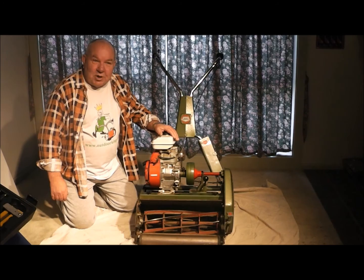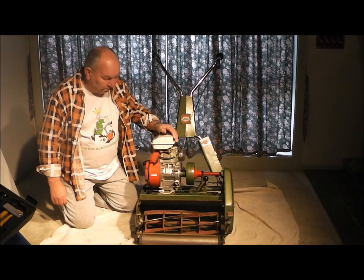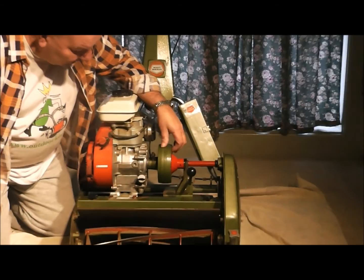Good morning and welcome to Outdoor King. My name's DJ and Joe's on camera. I've got a little problem with my Squad Miner 45, and the particular problem we've got at the present time is in the cutter clutch assembly which is here.